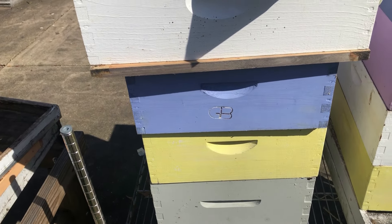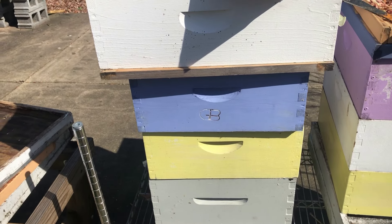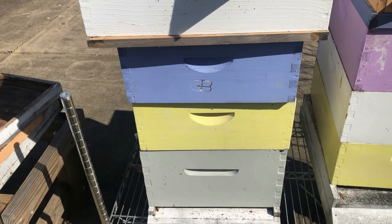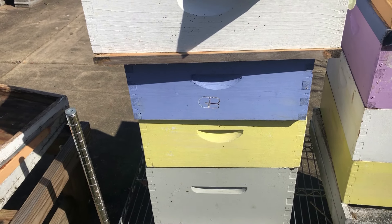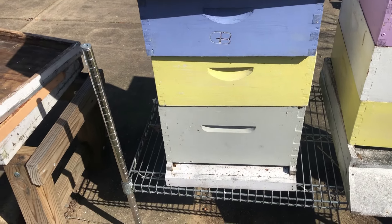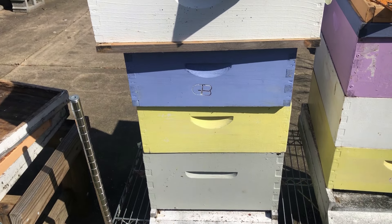Hey everybody, just trying to diagnose why this hive died. Every time you go online, the first thing everybody asks is: what's your mite count? Mites are a big deal and you need to constantly stay up on it and monitor them.